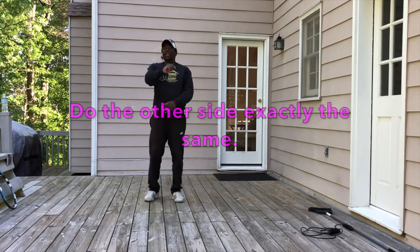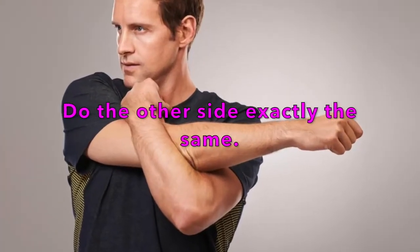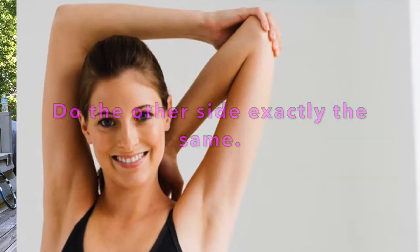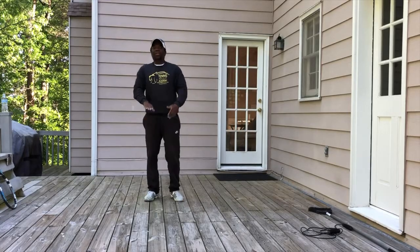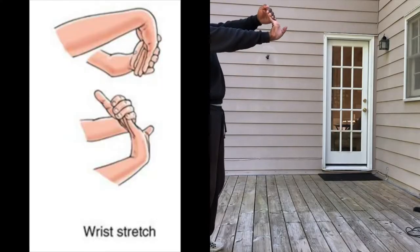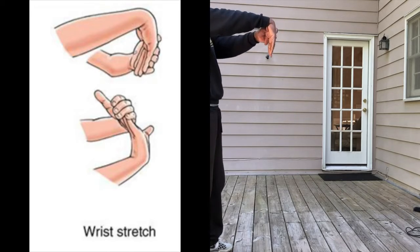And then after you do that one, you do this one — twenty seconds. And do this one — twenty seconds. And you do this one. Hold your arm out. For tennis players, this is good to do that stretch — twenty seconds and then do the other one.